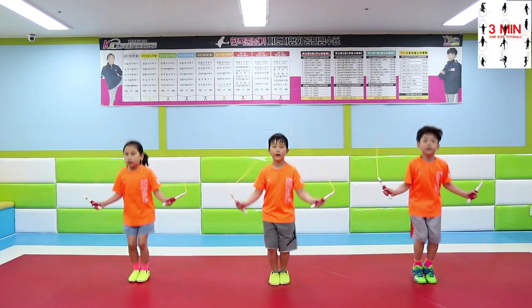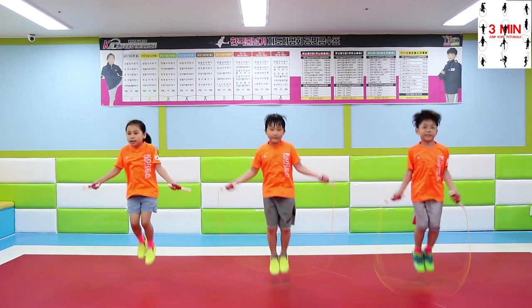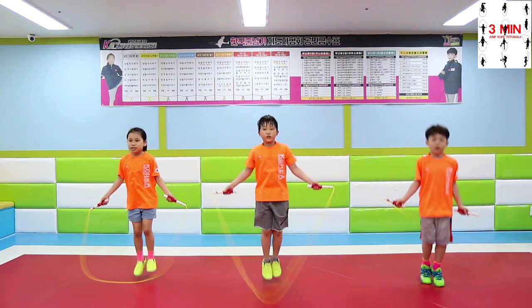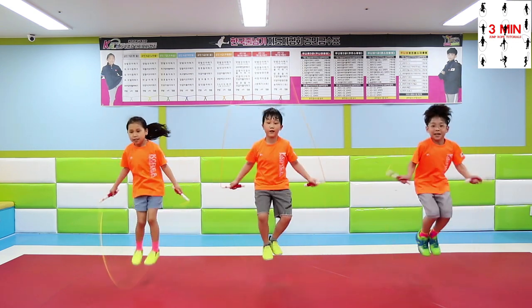3 minutes jump rope. Today we are going to be learning double under. You must be able to perform this technique to say that you really jumped the rope. Once you master double under, you will be able to do anything.